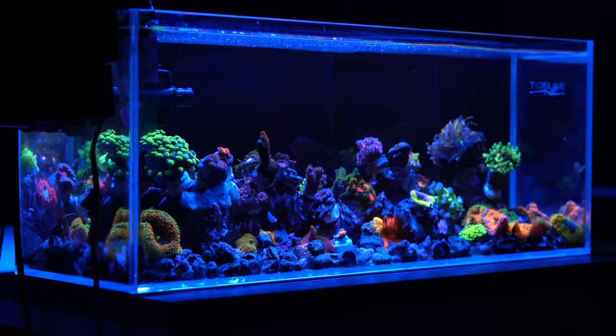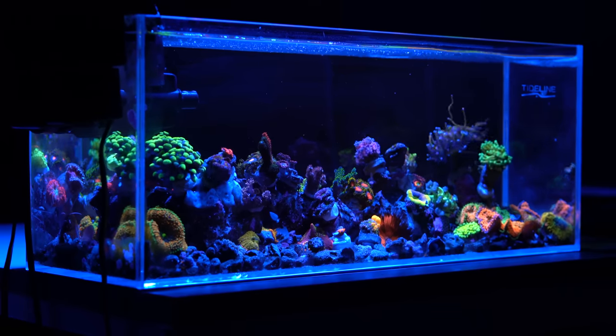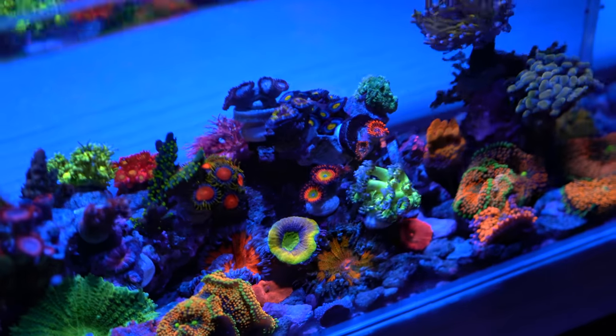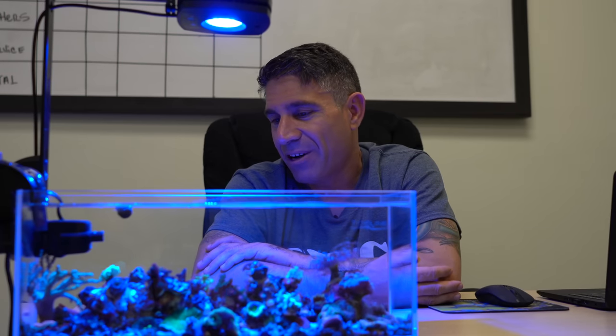One of the benefits I saw is that they can actually fit on your desk. I wanted to create an environment with a little bit of almost everything. We have euphyllia, hammer coral, frog spawn, a torch, mushrooms, humus, zoanthids, ricordias, acroporas, montiporas, candy canes, leathers, and rock nymphs.